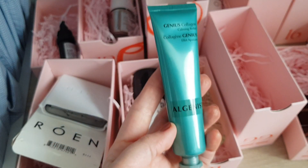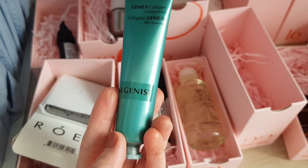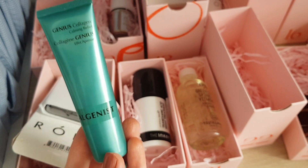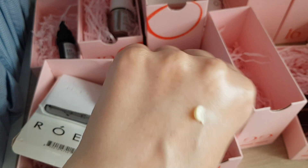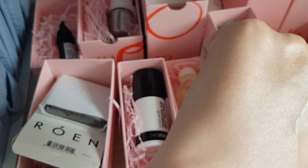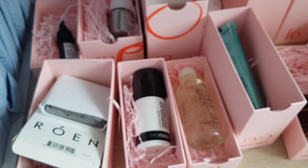Number 22: Algenist Genius Collagen Calming Relief, Boosting Resilience with Vegan Collagen — apparently a full size, 40ml. I do like collagen creams so I'm really looking forward to trying this one. The cream looks a bit yellow and has a thicker, stiffer formula but goes on quite nicely. Smells good, like skincare. Really looking forward to using this one.